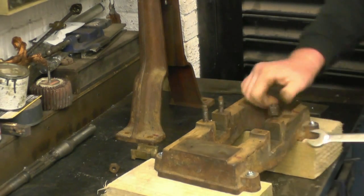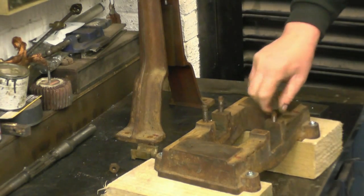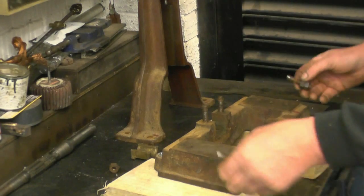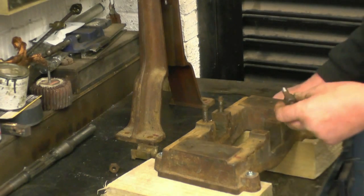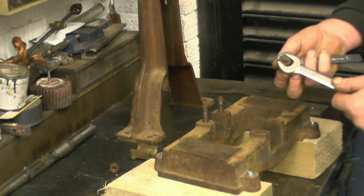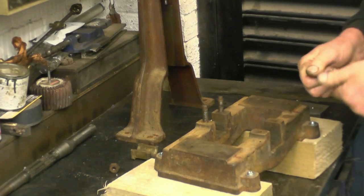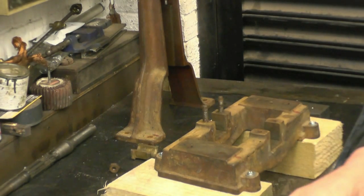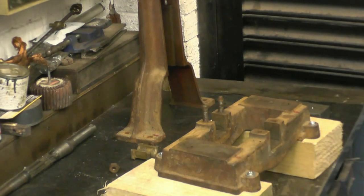I'm going to take the studs out shortly. These have all been basically individually handmade, so I'm going to keep each one in each hole just the way they've been made. There's a lot of stuff like this that was handmade — you actually had nuts and bolts that were handmade to go together. I've seen old steam engines, full-size ones, where every nut and bolt's been handmade; they've all been stamped, they've all got a letter on.